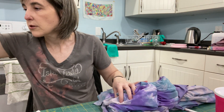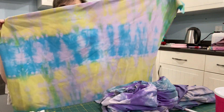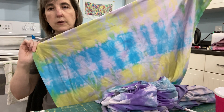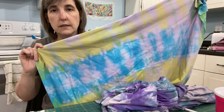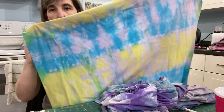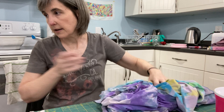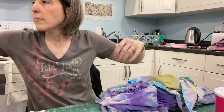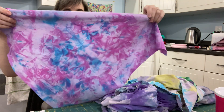I have a few other examples here. This one is blue and yellow — I did an accordion fold and used plastic clothespins to clamp it off. This is just a scrap, not anything I'm attached to, because I was just doing test swatches.